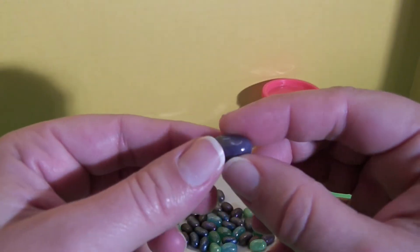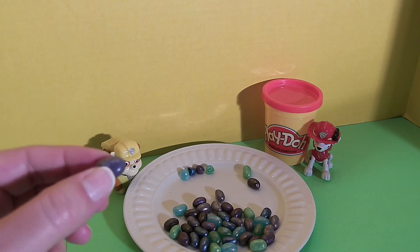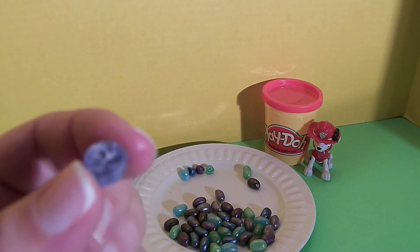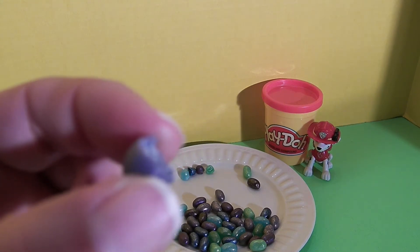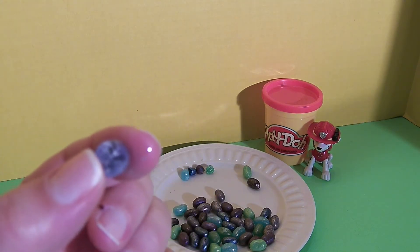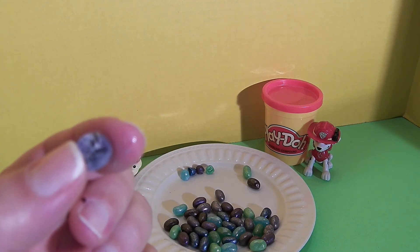This looks like the island punch — it's a little lighter than the other purple, I believe. Let's check it out. Yeah, this is definitely not grape. It's the island punch and it does have a fruit punchy type of flavor. It's delicious, it's not too strong or too sugary. I really like it.